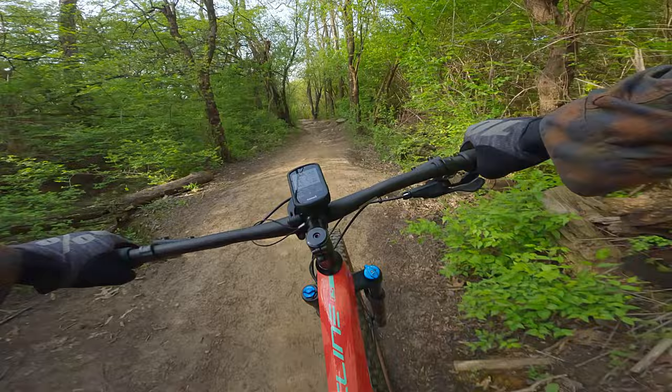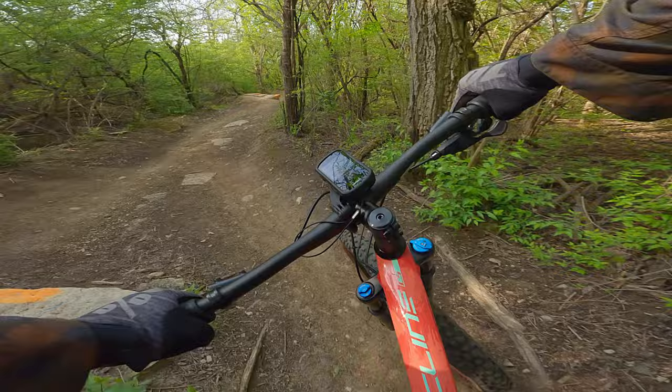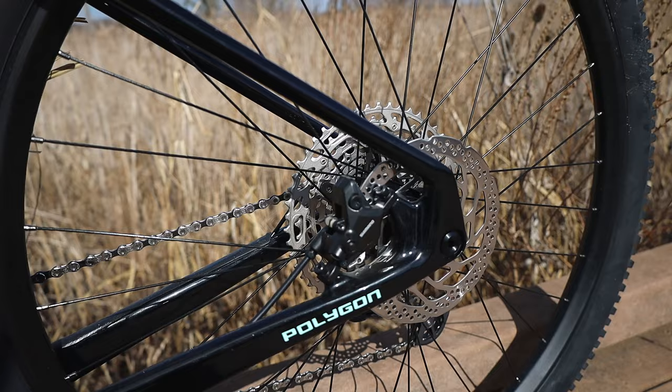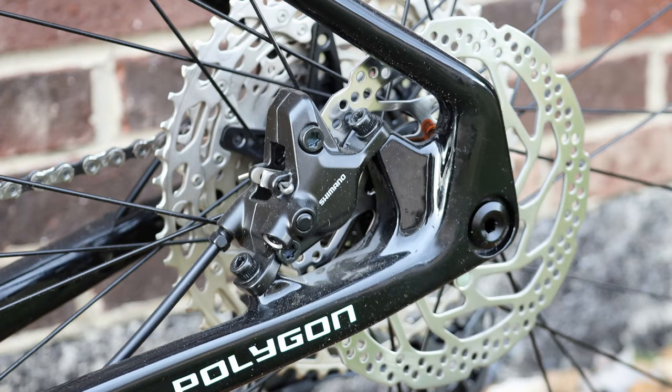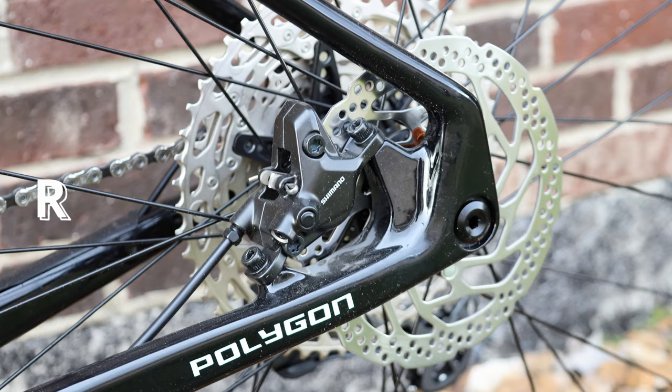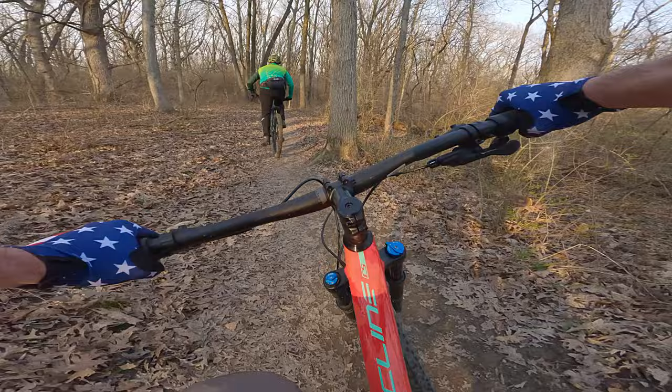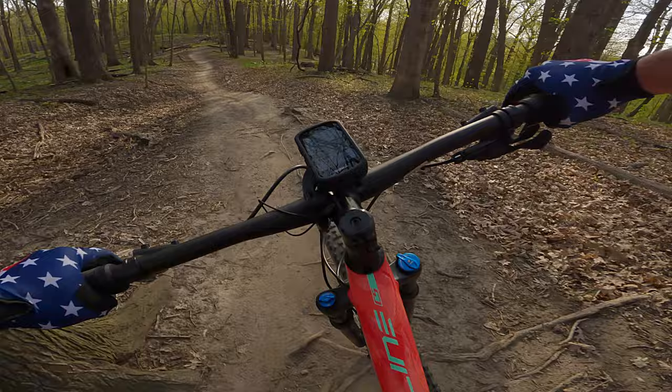The Shimano MT410 brakes have plenty of initial bite, which works well on the rolling terrain I'm riding. The two-finger lever is easy to use with one finger, and modulation is good as far as Shimano brakes go. If you're running these brakes down longer, high-speed descents, you'll want to consider swapping to metallic brake pads — though that will require changing the rotors, as this bike comes with the infamous Shimano resin-only pad rotors. In most cases, however, a rider looking to bomb down big descents is not going to be doing it on an XC bike, so the Shimano brakes will be fine for most XC riding.